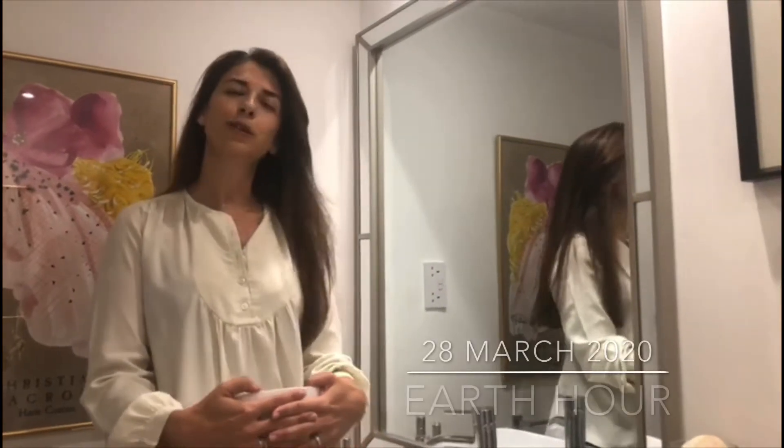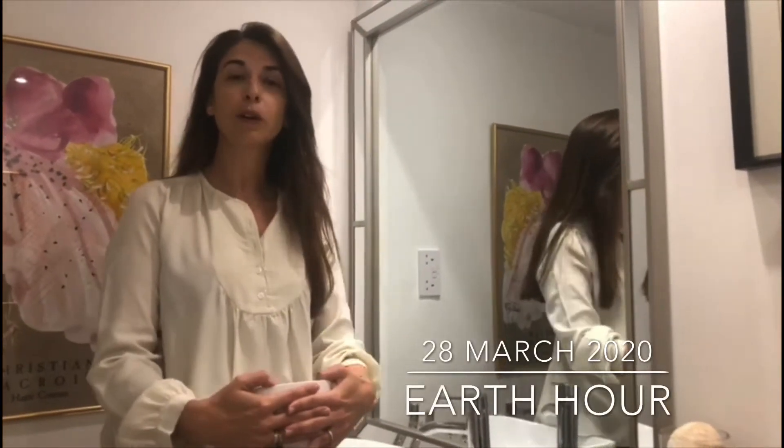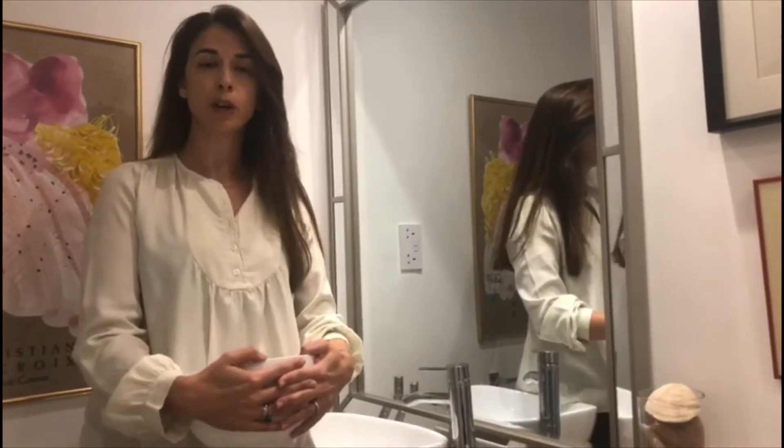Hello everyone. Today at 8:30 we're all going to be switching off our lights to support Earth Hour. Earth Hour is all about energy, energy consumption and how we can make a difference.